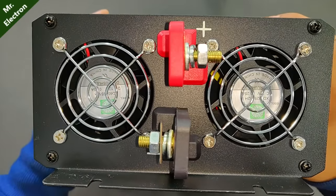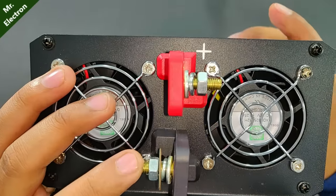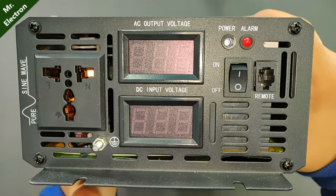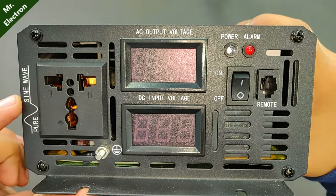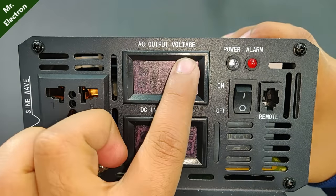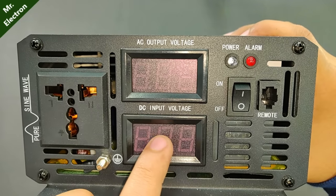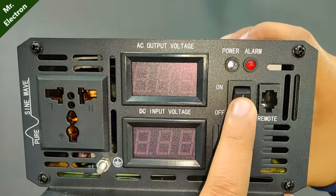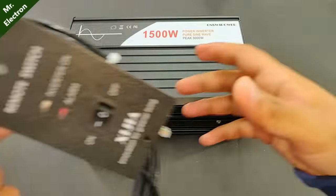On the side, there are two exhaust fans for cooling. The red terminal is positive and black is negative. On the back, there's a 220 volt AC output plug. The display shows AC output voltage and DC input voltage from the battery.